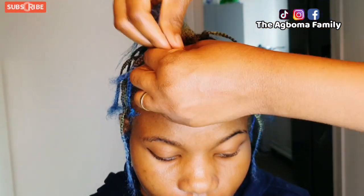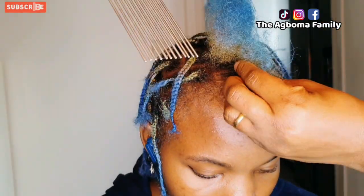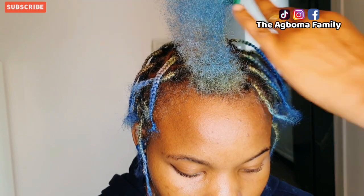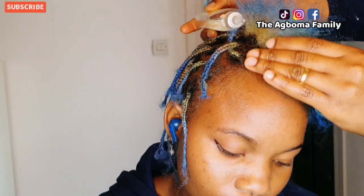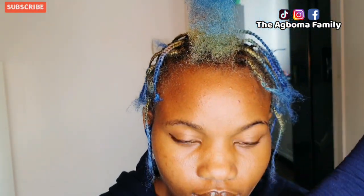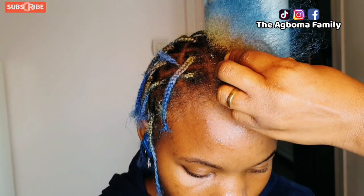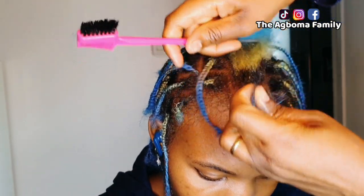I'm almost done weaving the hair one after the other. This is the front, and she wanted me to put a center part. Though I'm not really good at cutting hair, I tried to put a center part for her so that she can fold it, maybe pack it in a different style. I pick the hair step by step, mixing all the weaving together before I settle down to cut it — there is a way I cut it — so that when she wants to pack it any way she wants, she can do so.